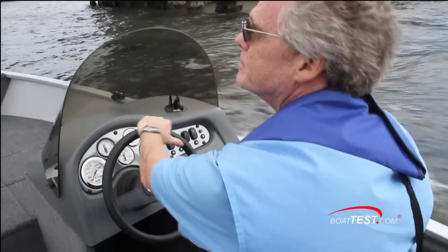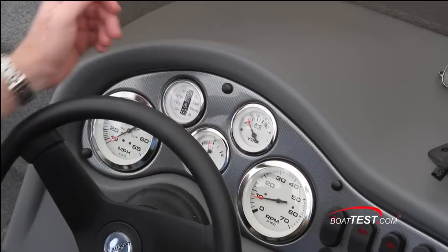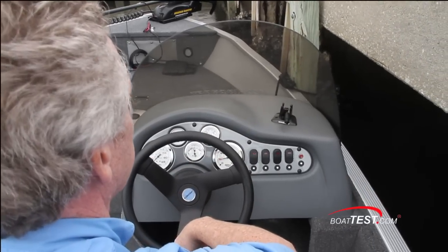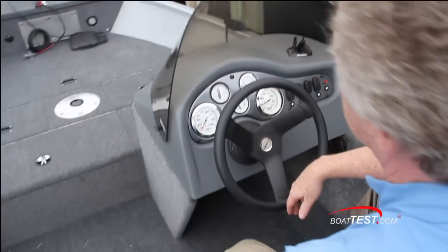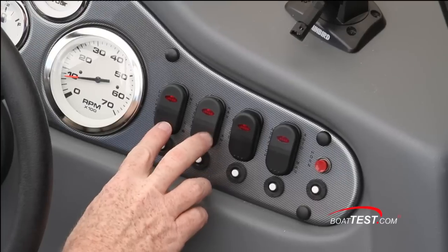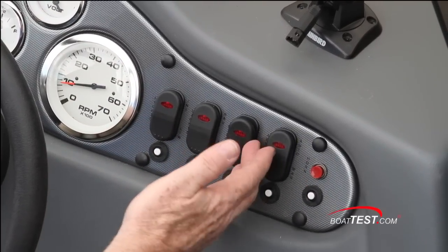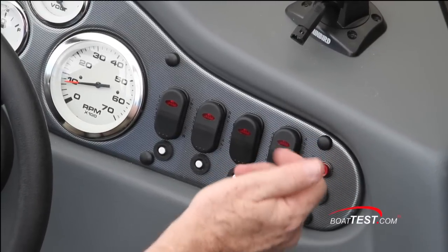Gauges are a basic layout: speedometer, tachometer, fuel, voltage. Alarms will be for low oil level and engine overheat. The windscreen does a surprisingly good job of blocking the wind and making it much more comfortable operating the boat. To the right are rocker switches controlling your interior lights, nav and anchor lights, bilge pump and livewell aerator. Circuit breakers are just under each one.